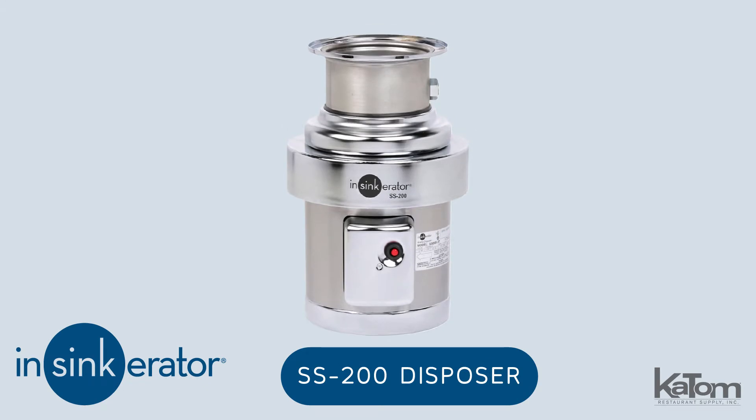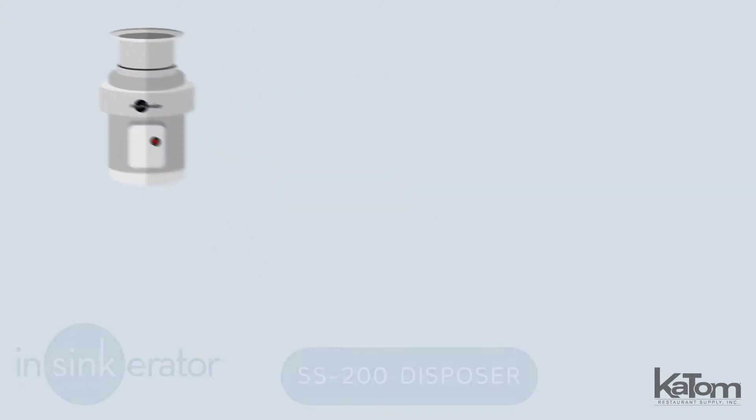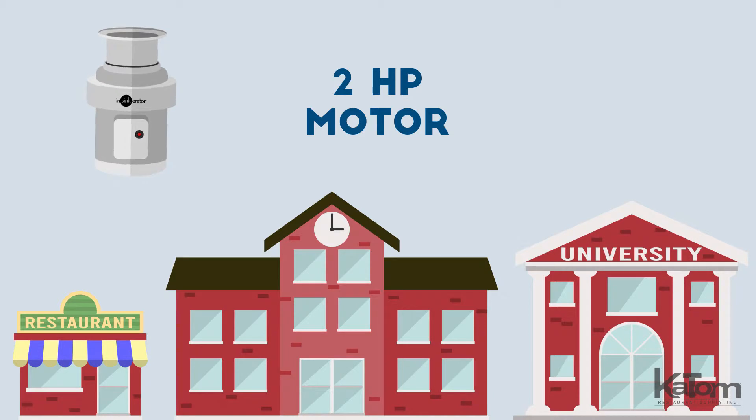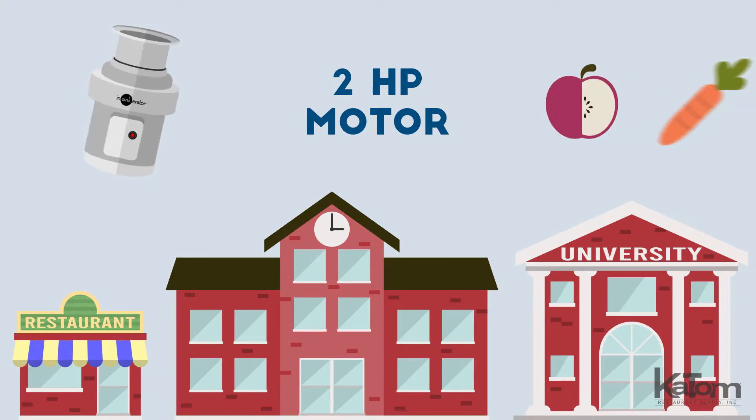The InSinkErator SS200 Disposer is ideal for operations that require medium-duty food waste disposal on a day-to-day basis. This 2 horsepower unit is great for restaurants, schools, and universities whose primary food waste consists of fruits and vegetables.